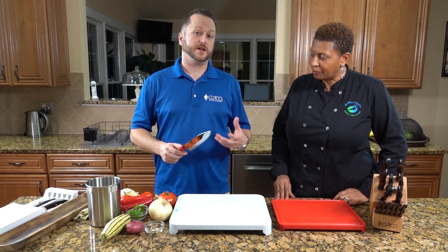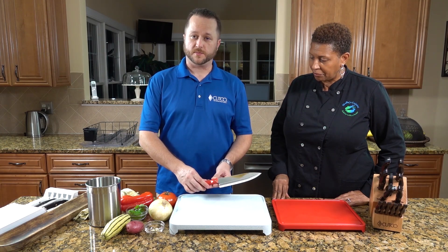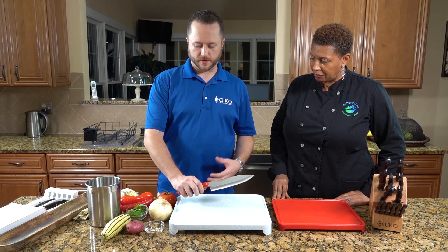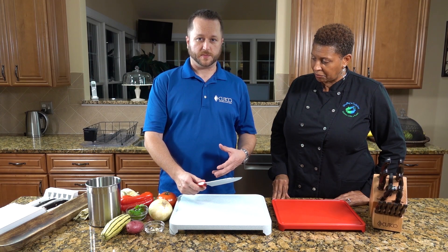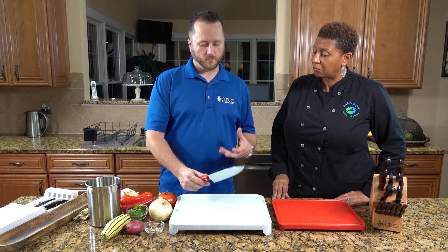When it comes to a knife itself, you do want to have something that's well balanced and comfortable in your hand. You want it to have a good grip. You want it to be well balanced — not too light or too heavy.